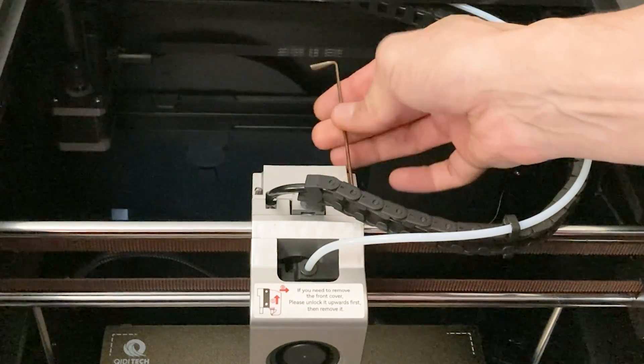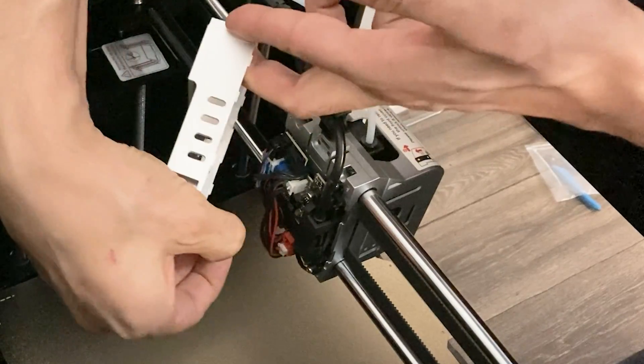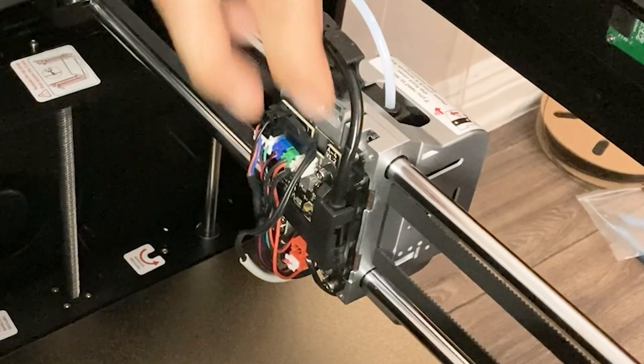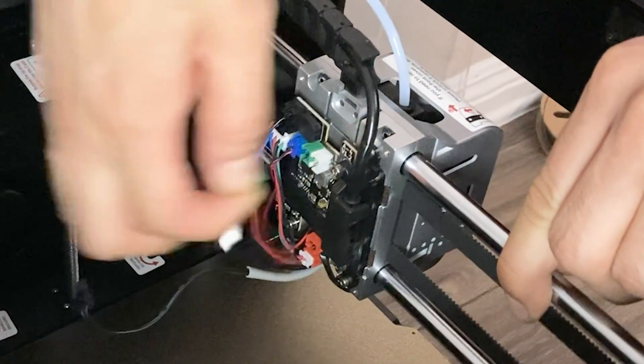To get to the hotend electronics, we need to remove the four screws holding on the backplate. Unplug the fan connector. Disconnect the hotend heating element, thermistor, both hotend fans, and the parts cooling fan.